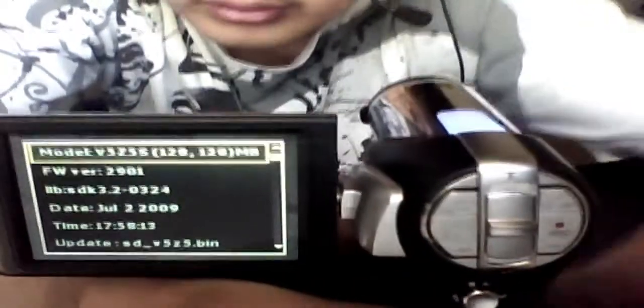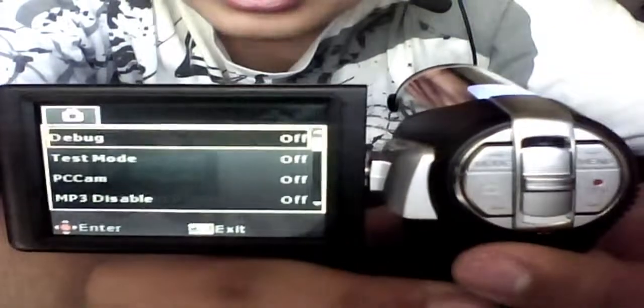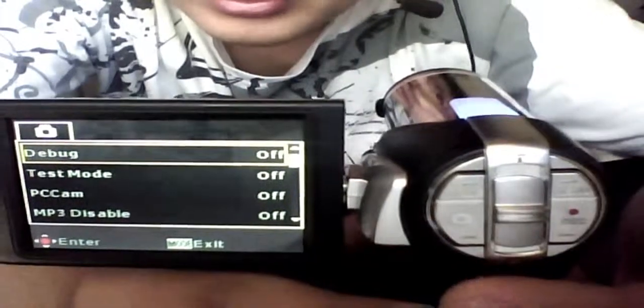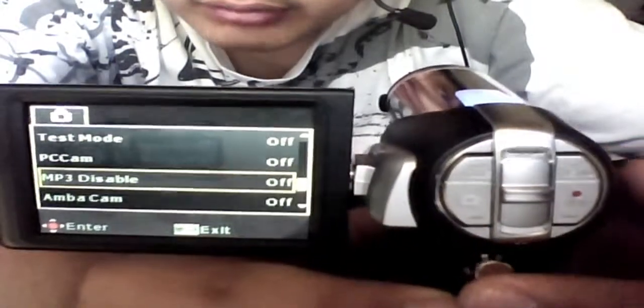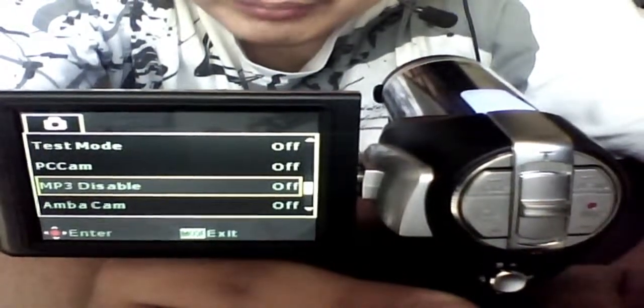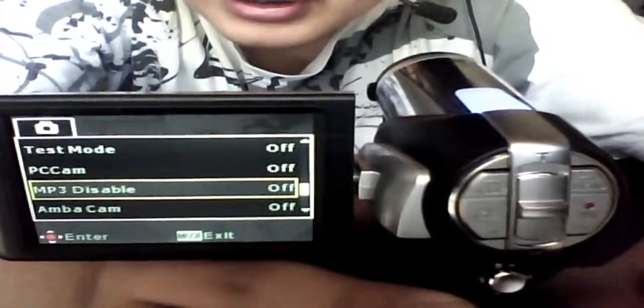Once you're in the firmware menu, you're going to want to push your joystick to the right and it'll send you to another menu. Don't touch beep, don't touch debug, don't touch test mode, PC cam, or AMBA cam. If you change any of this stuff it's not my fault — it can ruin your camera. Especially don't mess with the test mode, that really messes up your camera.